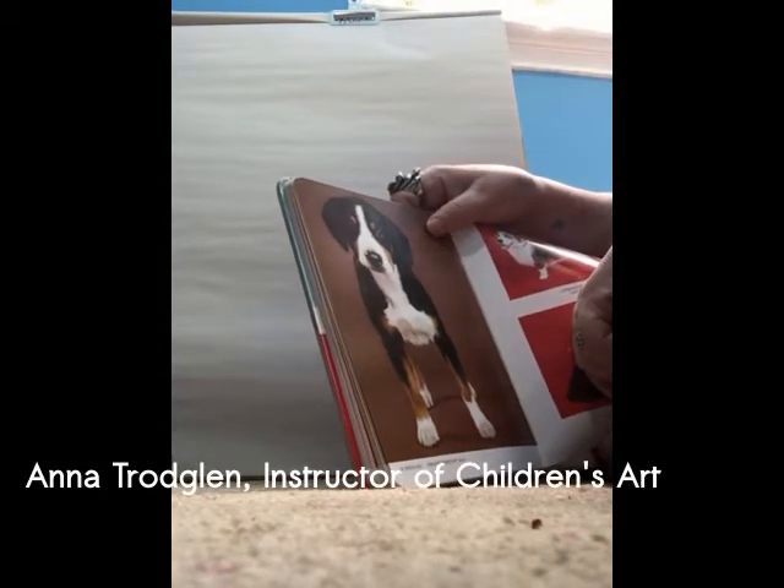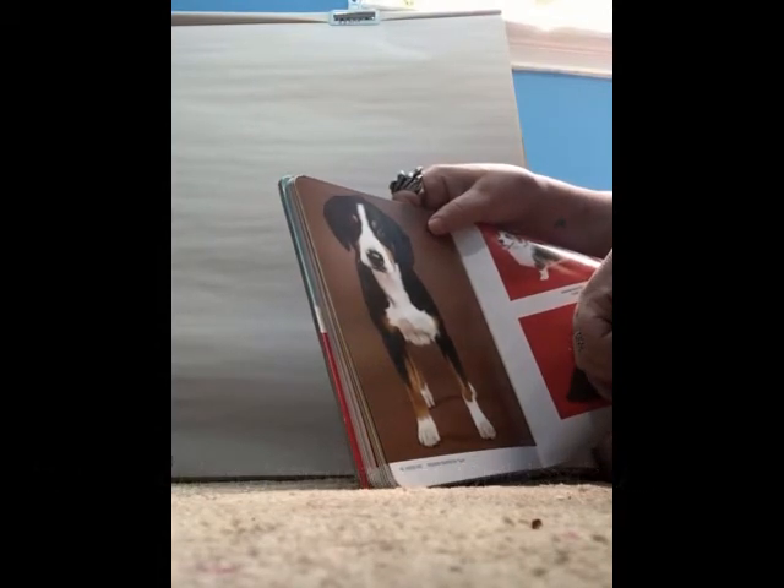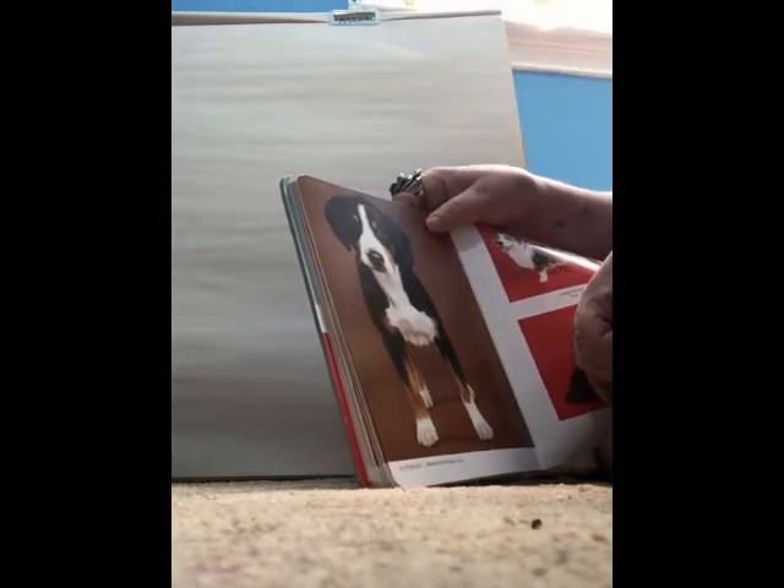Hi, this is Anna Troglin and today I'm going to be teaching you how to draw a dog using soft pastels and Conti crayons together. Let's get started.